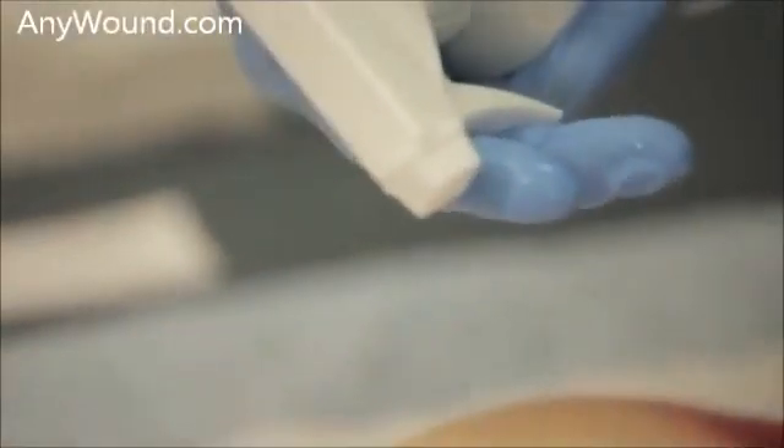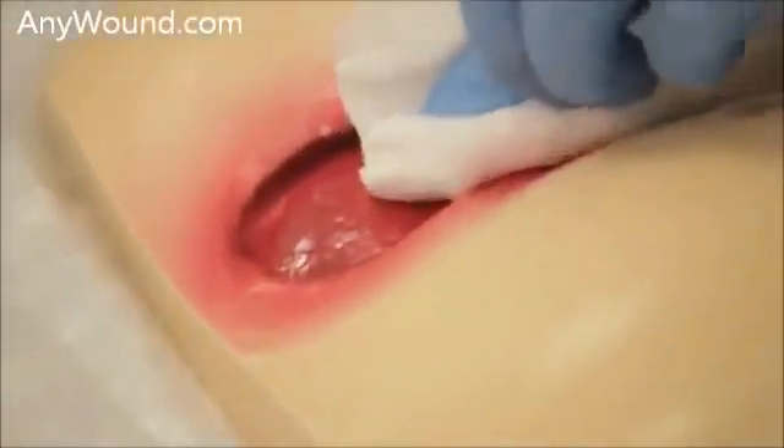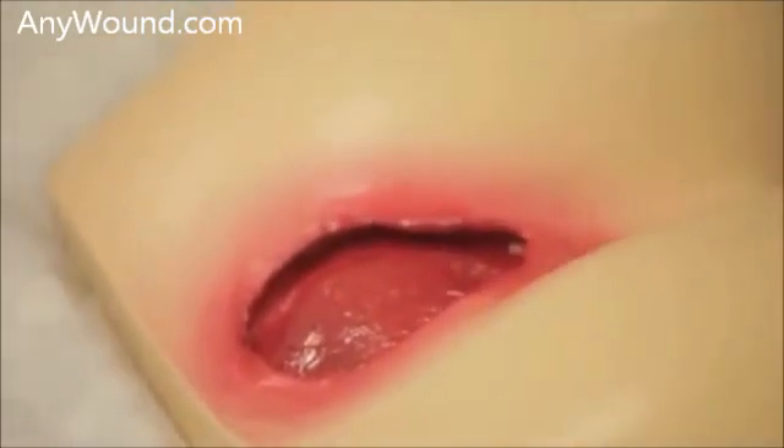Then we'll cleanse the area with a wound cleanser and gauze. We'll spray directly either on the wound or on the gauze, then wiping the surface clean.